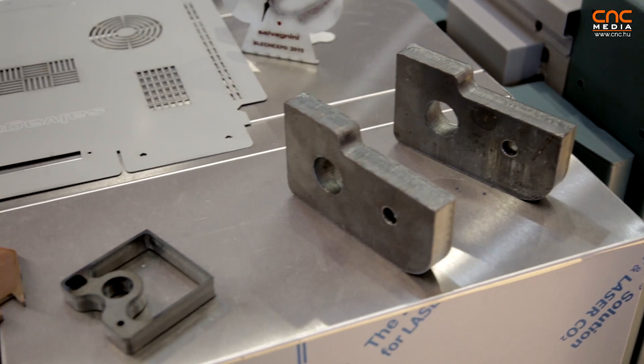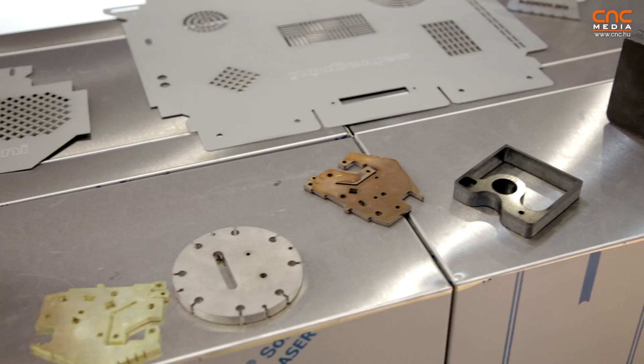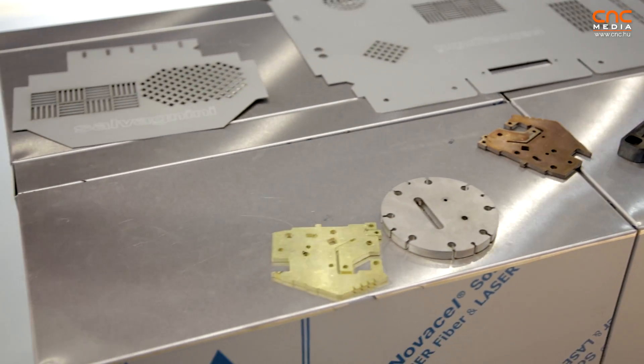Another important part of our software is that it automatically adapts parameters like speed and laser power according to the contour being cut.